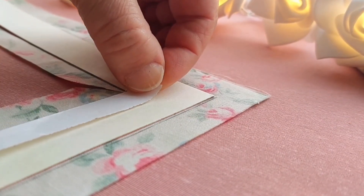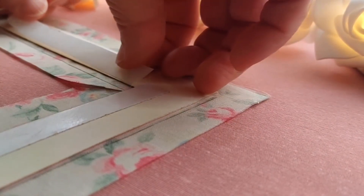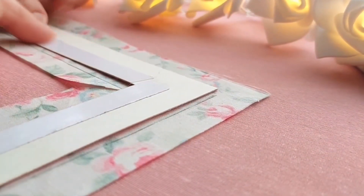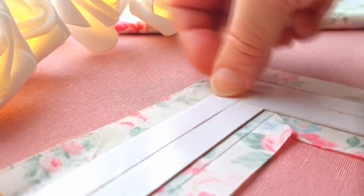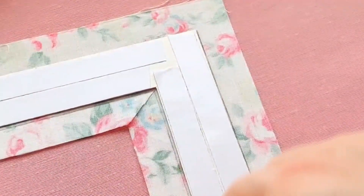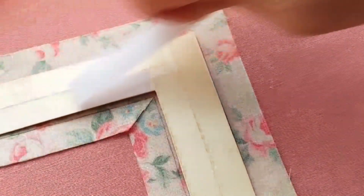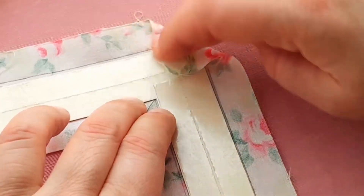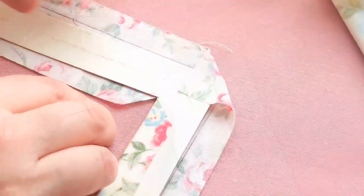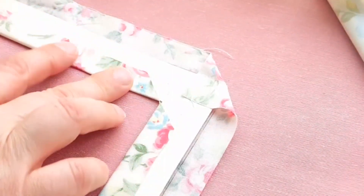I will fix the fabric with double-sided tape. Select the fabric. First, fix the outer corner of the fabric at a 45 degree angle. Then you can fix the internal allowances of the fabric. Press the fabric with tension.